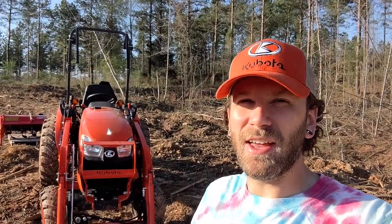Hey, welcome to the Rig and Farm YouTube channel. I'm at the property today as you can see by the tractor behind me.